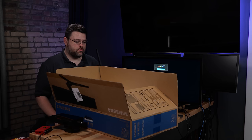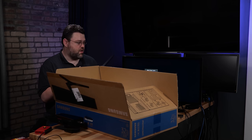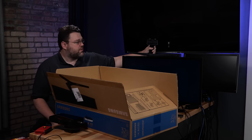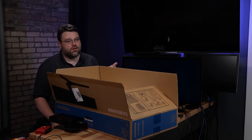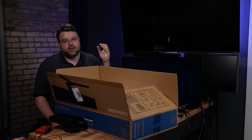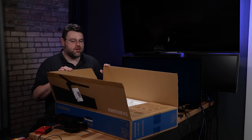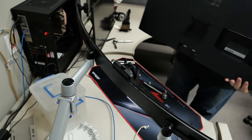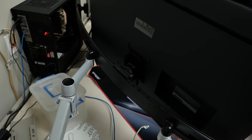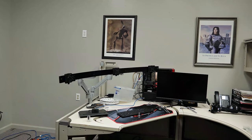I like using Spaceco monitor arms — they're very good, kind of expensive, but it's like a 20-year item. You buy it and you never need to buy it again; as long as the VESA standard stays in vogue it's always going to work. The old monitor, the U28D590D, has no VESA mount — it's a terrible situation. Why would you have a monitor in this day and age with no VESA mount? Good news though: this new one does. It has a 100mm VESA mount that works great with Spaceco.